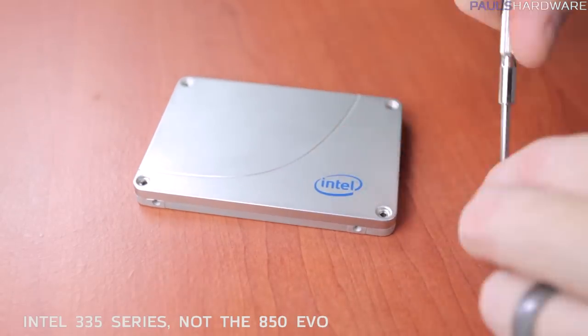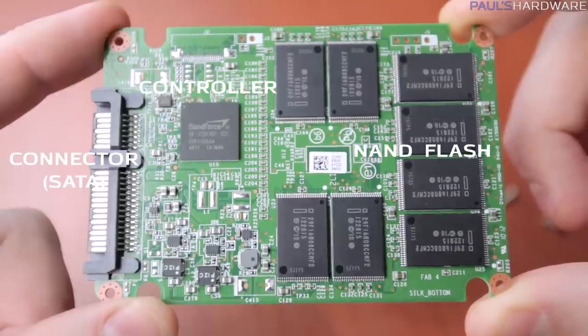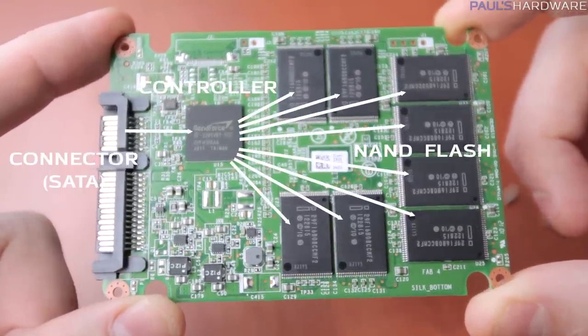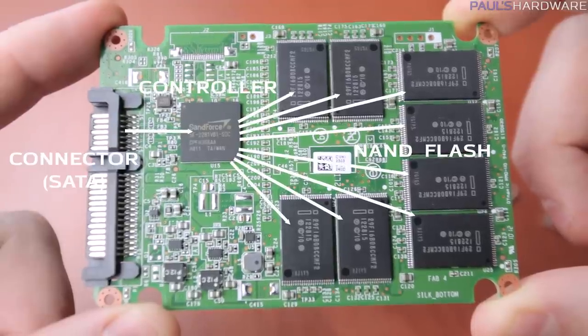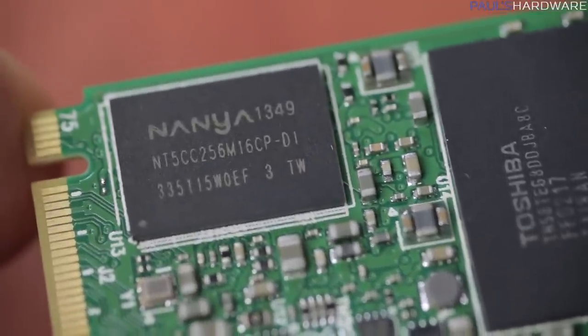There are also a few internal elements to point out. The connector routes over to the drive's controller which, as the name implies, controls the data being written to or read from the NAND. It also handles stuff like garbage collection and wear leveling. Some drives will also add a DDR memory chip next to the controller for caching purposes, but this 850 EVO actually uses part of its own built-in NAND set into SLC mode for caching.